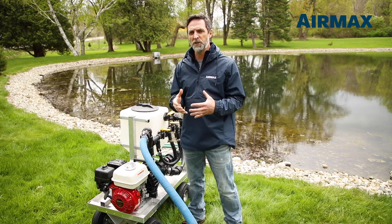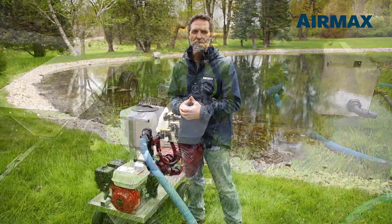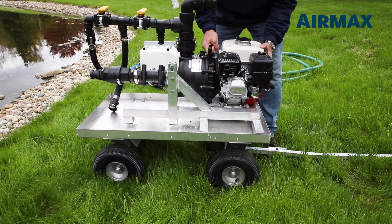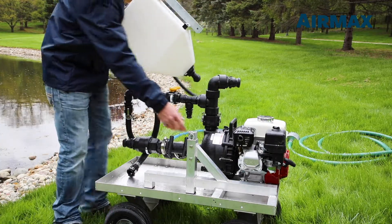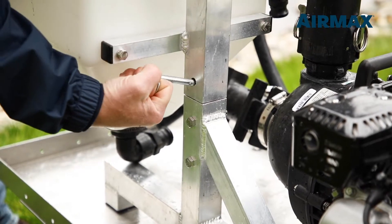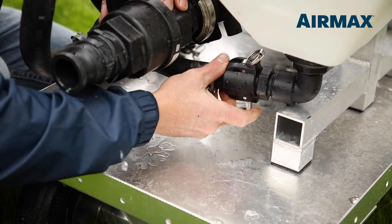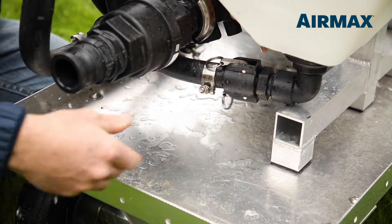There are a few important features we want to point out before using the system for the first time. The pump assembly weighs only 87 pounds and can be transported on the 36 by 20 inch aluminum cart, which carries a 400-pound payload capacity. Assembly of the 10-gallon hopper, valve manifold assembly, and suction and discharge hoses can be completed in less than a minute using the integrated cam-lock quick-connect fittings.